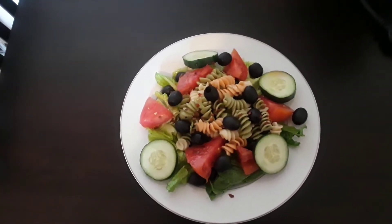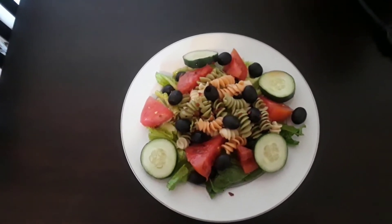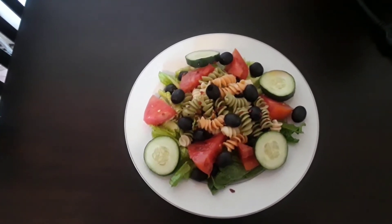Hi everybody. Today I'm making a simple salad for lunch. It consists of romaine lettuce, tomato, black olive, cucumber, and tricolor pasta.